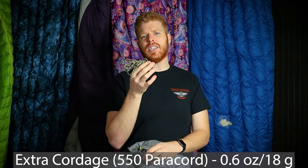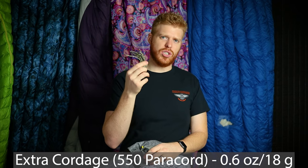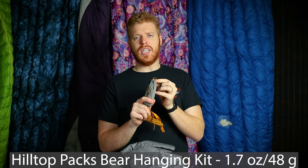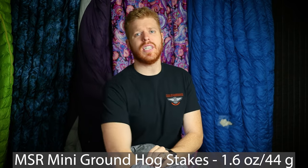I also keep my rain jacket on the outside of my pack — this is the Frogg Toggs Extreme Lite, about 30 to 35 dollars. It's not actually extremely light, but for the price it's been working for me for a couple of years. For cordage I bring a little extra 550 cord just in case. I also have a Hilltop Packs bear-hanging kit — a small Dyneema stuff sack with my logo on it, a carabiner, and about 50 feet of Zing-It cordage.